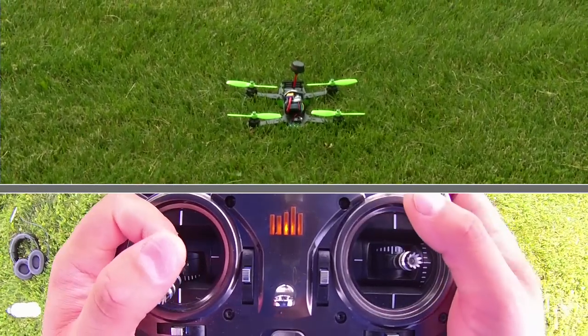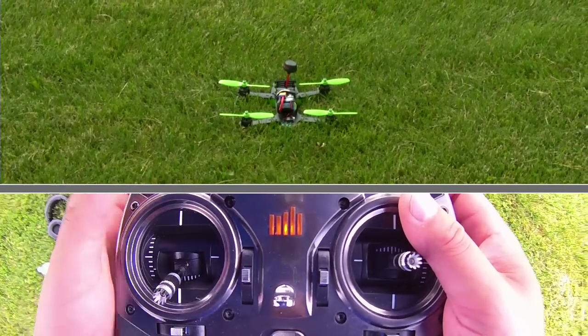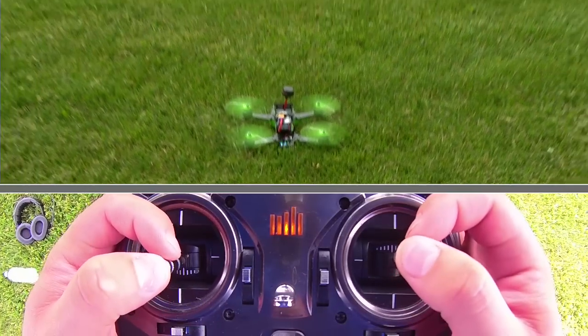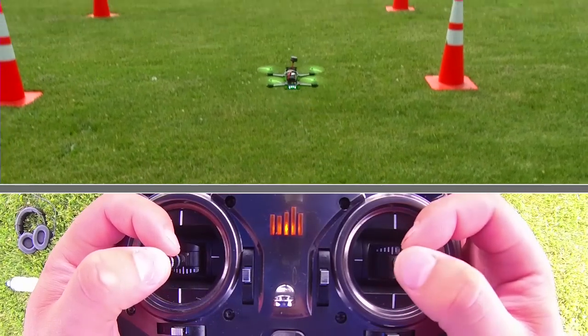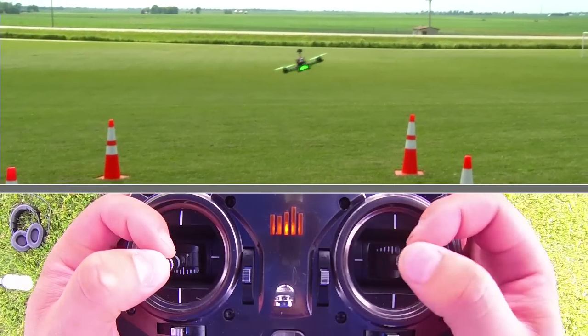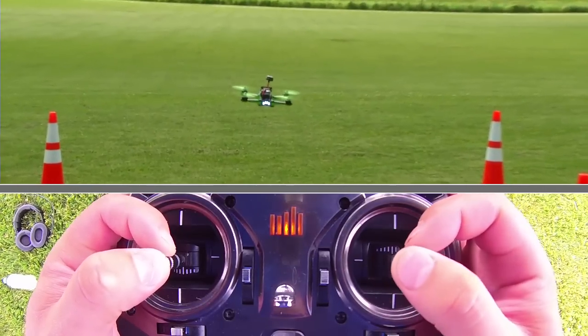In this video we're going to talk about fast forward flight, or just forward flight in general. We're going to start the quad, get it up in the air — we've learned hovering, so now we're ready to do some faster forward flight. To do this I'm going to switch into acro mode, so I'm not going to have any self leveling here.